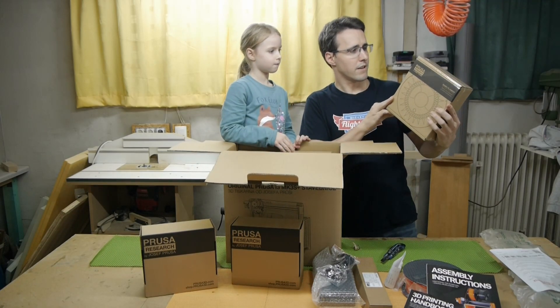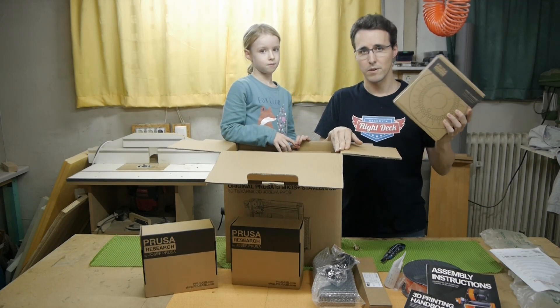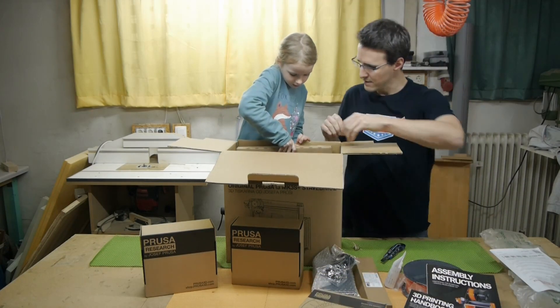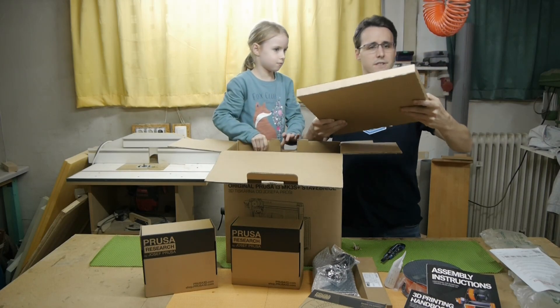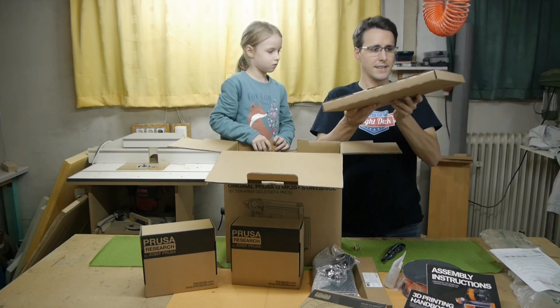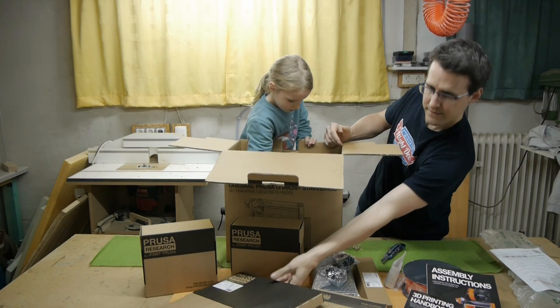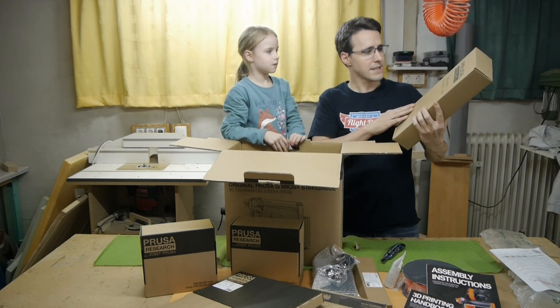Another spool of PLA — silver PLA — which comes with the printer. And here we have the frame and heat bed set.